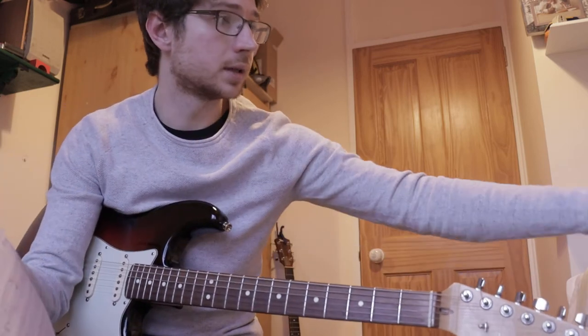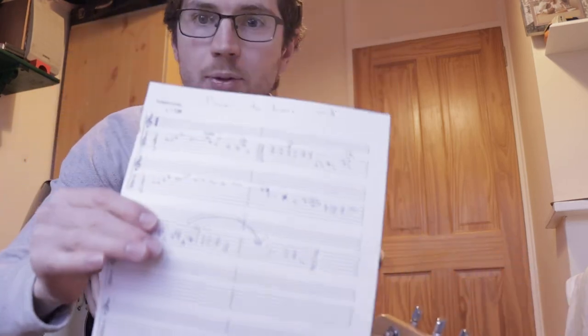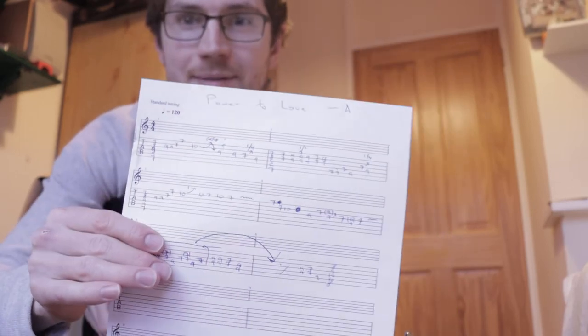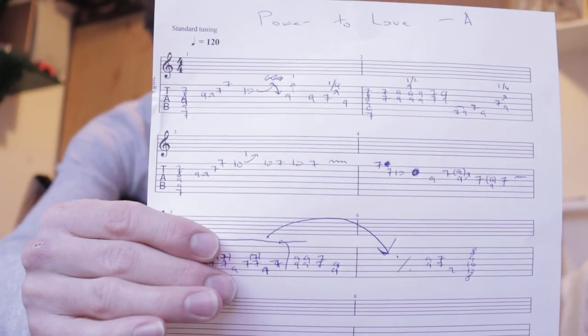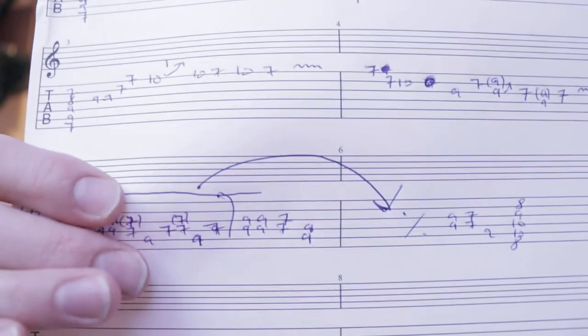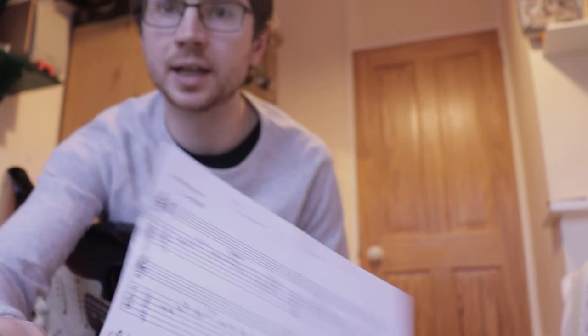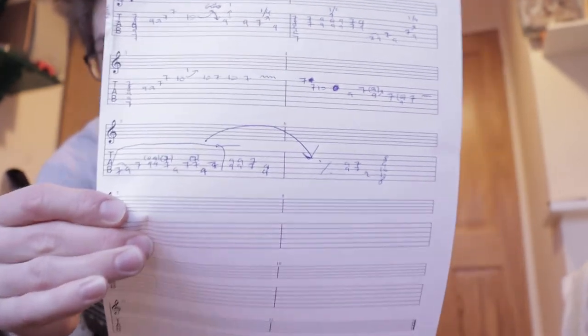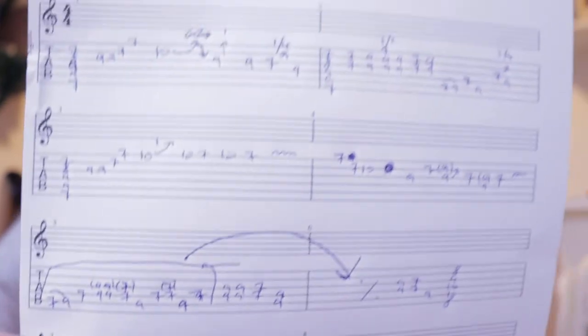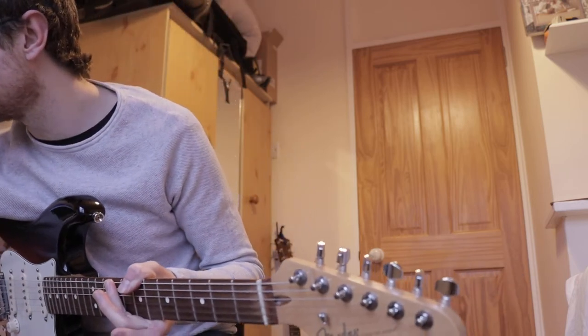I transcribed this intro a couple of days ago. Here is a little transcription — you probably can't see this too well, but I'll give you a little look. You can pause it there and go through it. Just in case you're more one of those people who needs to see the tab, you can pause that and have a look. My writing isn't the neatest, but anyhow.